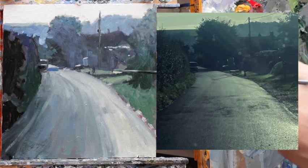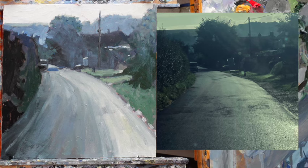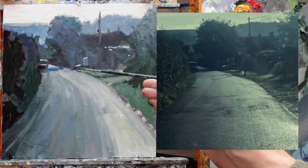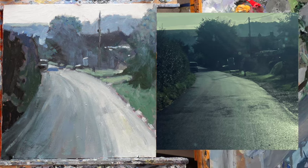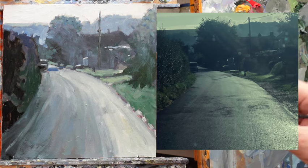We can get that line a little bit crisper. That's looking quite nice. In order to take the road around the corner, I'm going to add a little bit of that down there — that continues the road. It's not like that in reality, but it makes better pictorial sense.